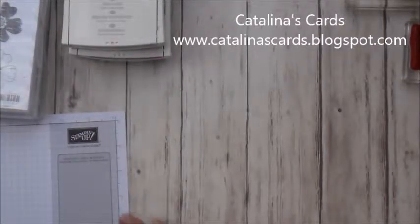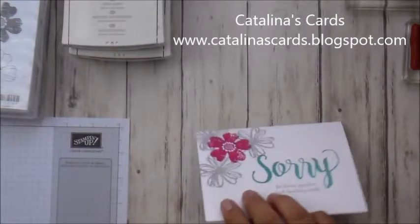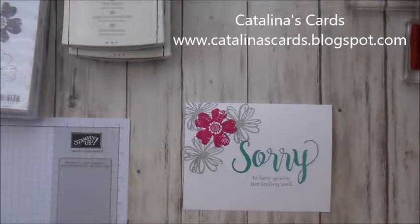Hello everyone. My name is Catalina Gonzalez. I'm a Stamping Up demonstrator. Welcome to video number 16 of my quick and easy Monday card. And today I'm going to be making this really pretty and cute card.